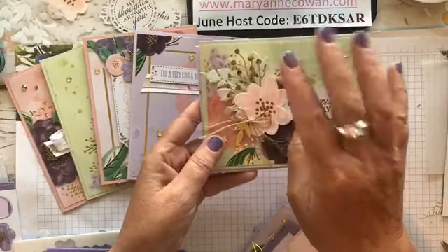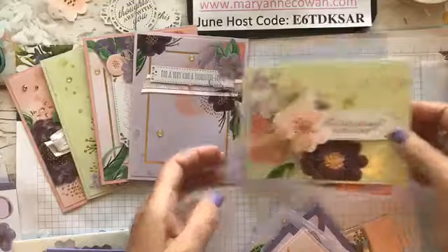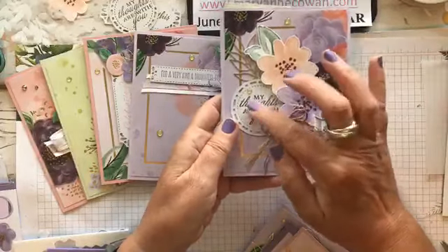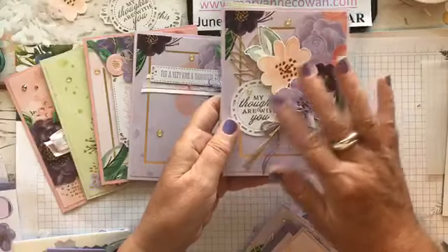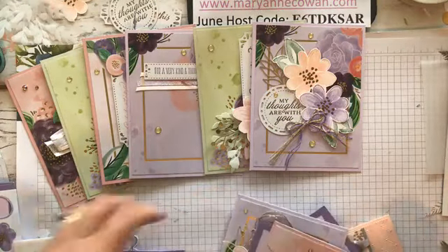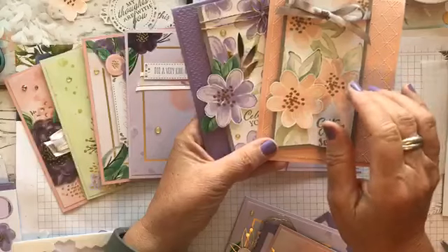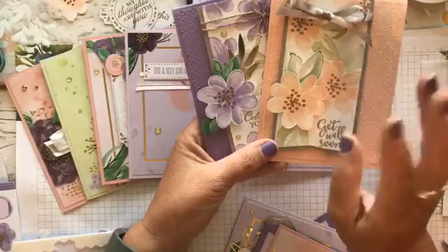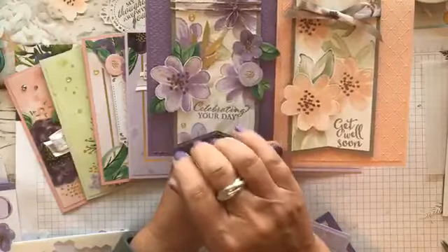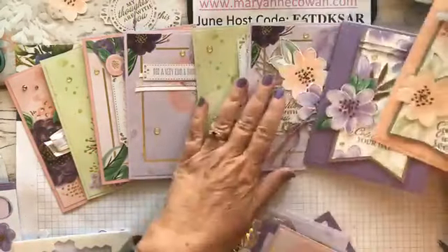Then the next day we stepped it up a little. I added one stamped flower that I cut out, some gold elements from the specialty designer series paper, and gold twine from a different twine set. Then I stepped it up further — fussy cutting flowers, stamping them, heat embossing them in gold, adding little gold gems and a gold element. That was a little bit of gold. Then yesterday we took the same set but I didn't use the card bases — instead I used the stamps and tried the masking technique so you knew how to get leaves on without covering up your flowers.